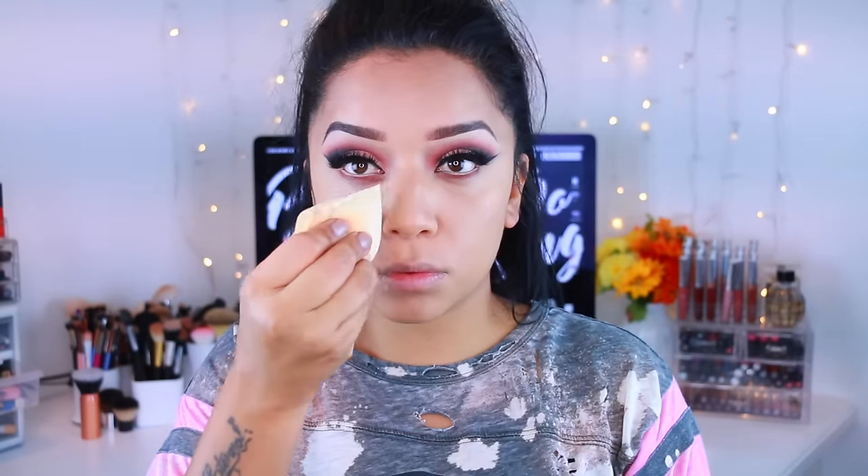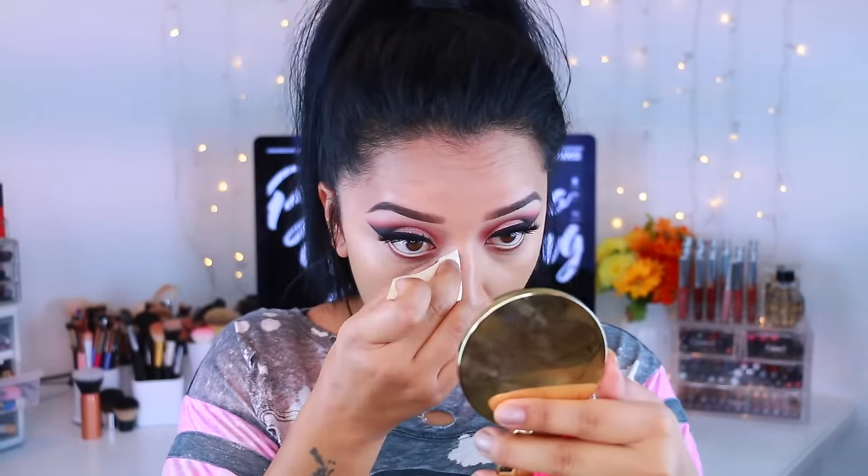The pointed tip covers small imperfections, so if you have blemishes and just want to apply concealer, you can dab it right there. What I did was use the pointed side to get into the inner corners of my eyes to blend out the concealer. Sorry if I sound a little sick — I am getting a little sick.